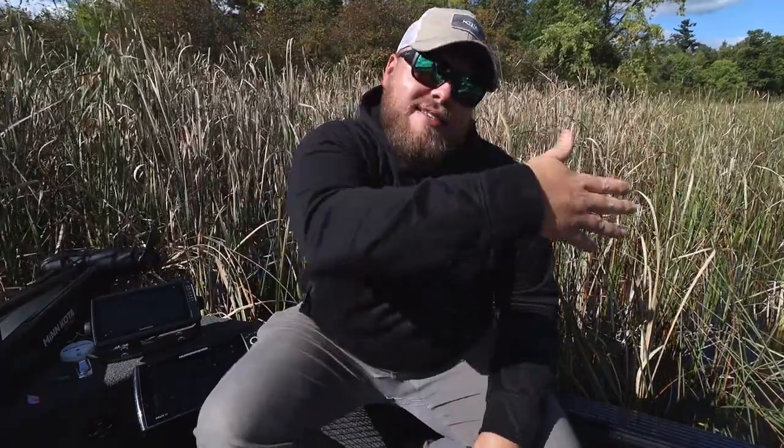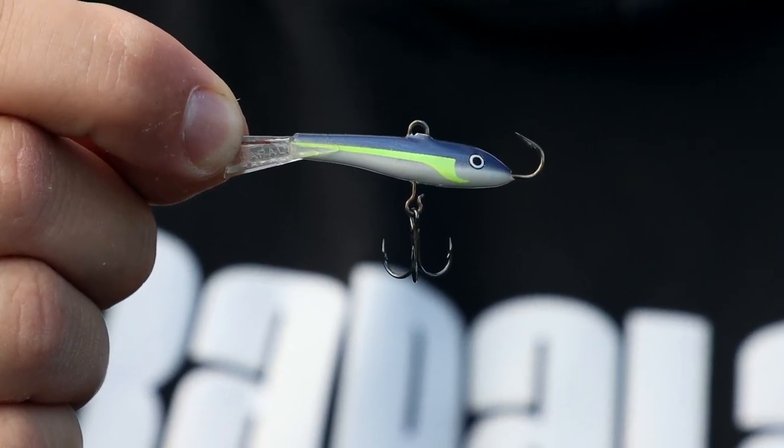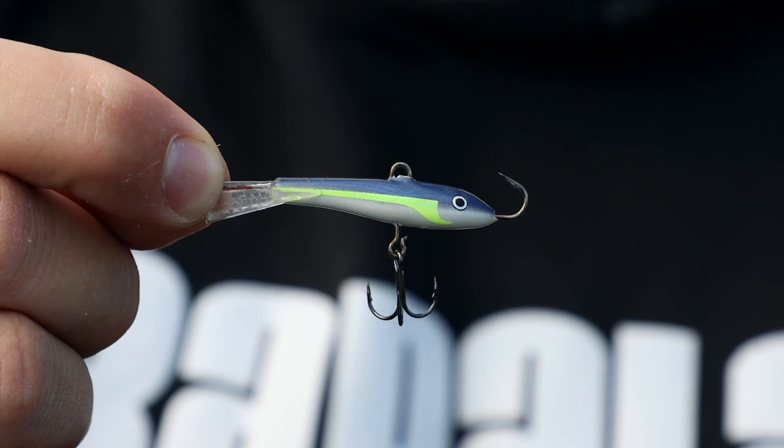We'll start with the jigging wrap. Early ice, oxygen levels are still high, fish are active, they're willing to chase. Jigging wraps are darty, they work out to the side — rip and wraps and slab wraps are a little bit more vertical and a little less of that lateral movement. I like a number five as my all-around size. Helsinki shad is my all-around favorite color. I'll bump up to a number seven on walleye factories — lakes like Mille Lacs, Leach, and Lake of the Woods — lakes that have higher numbers of fish and more bigger fish. A number five is kind of all-around ice fishing.